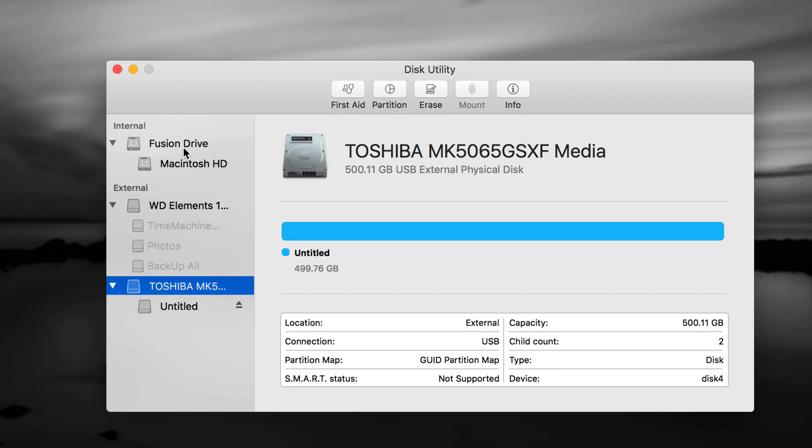There's internal and external listed here. Do not touch anything that's internal — that's your internal hard drive and you do not want to format it. Formatting means erasing, so if you have an older external hard drive or USB stick, you don't want to format it if it has data you need.